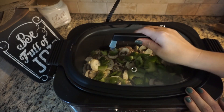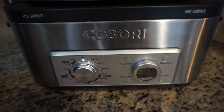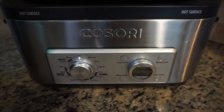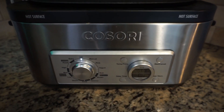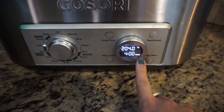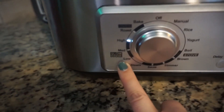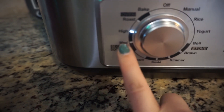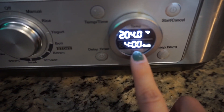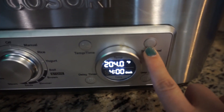Then we're going to go ahead and place our lid on. For a regular slow cooker, if you're going to be out all day you want to put it on low for about four to six hours. If you're in a little bit of a hurry and want it done faster, I usually put mine on high for four hours. So I went to the slow cooker function — it's got low, medium, and high — and on the digital display it says cook for four hours, and then all I'm gonna do is press start.